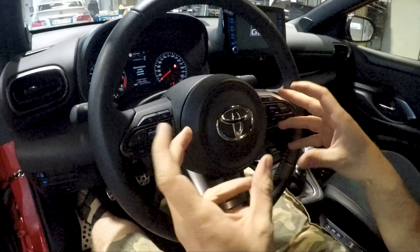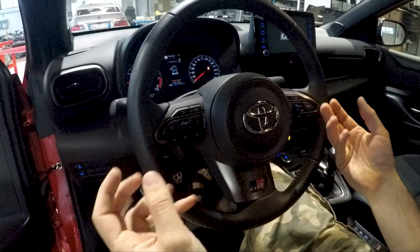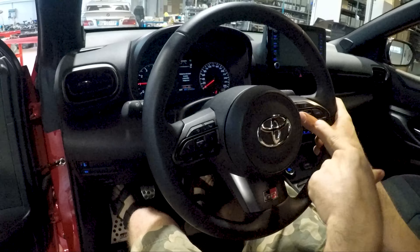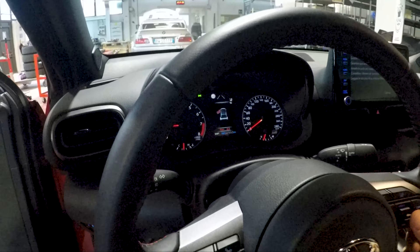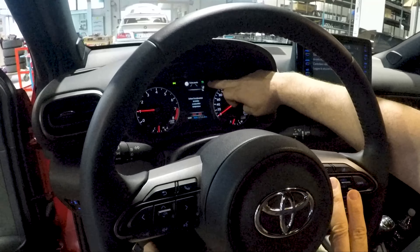You can only check the radio when you are stopped with the car — you can change station, raise the volume, and turn on the cruise control.